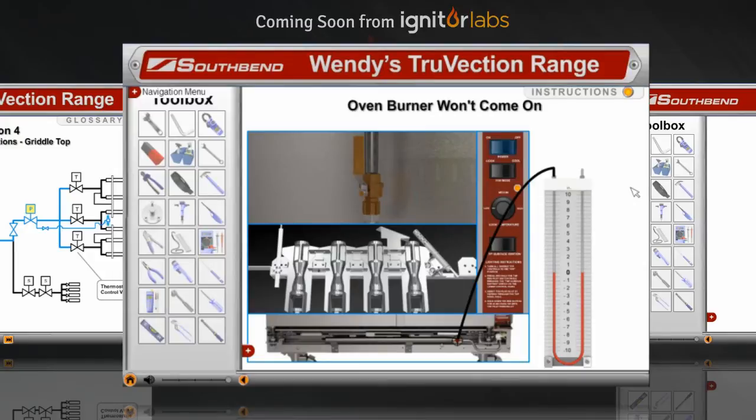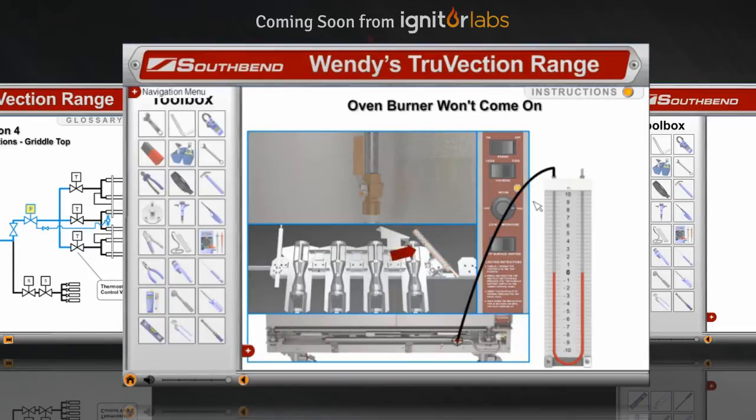Turn on the main switch and turn the temperature selector switch to high. Watch the igniter heat up and watch your manometer. If the igniter goes off before you see any gas pressure, you know there's no gas coming to the manifold.